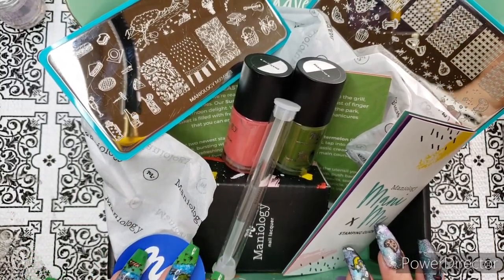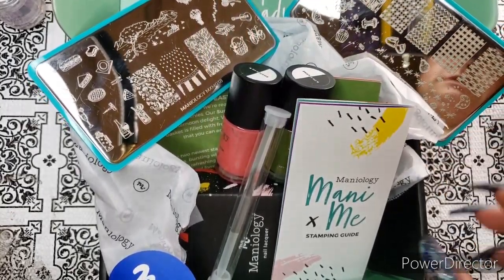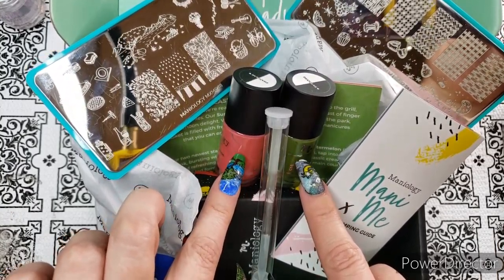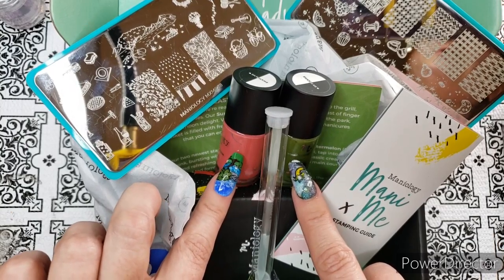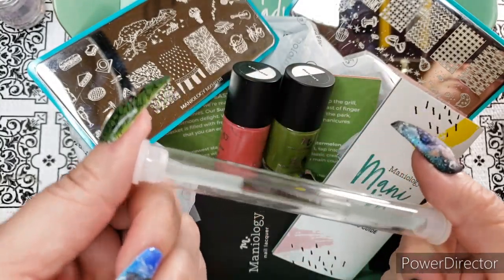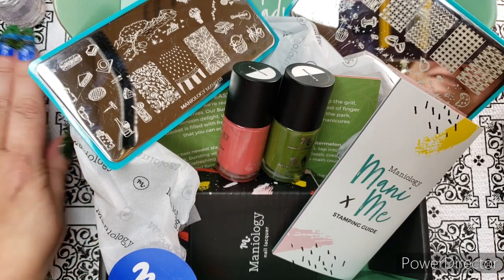Today, nous faisons un pique-nique — we're going on a picnic! We have two lovely picnicky plates and some polishes. There's a watermelon — they specifically chose these two colors. They have a card with very good instructions on a watermelon manicure in case you're in the mood for that. The kit also always includes one bonus item; this month it is a glass cuticle pusher, and they do say to store it in the tube, so don't throw that away.